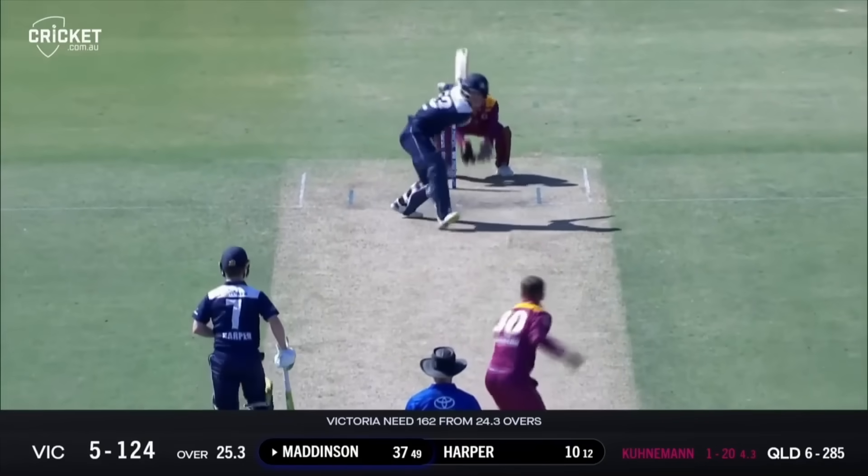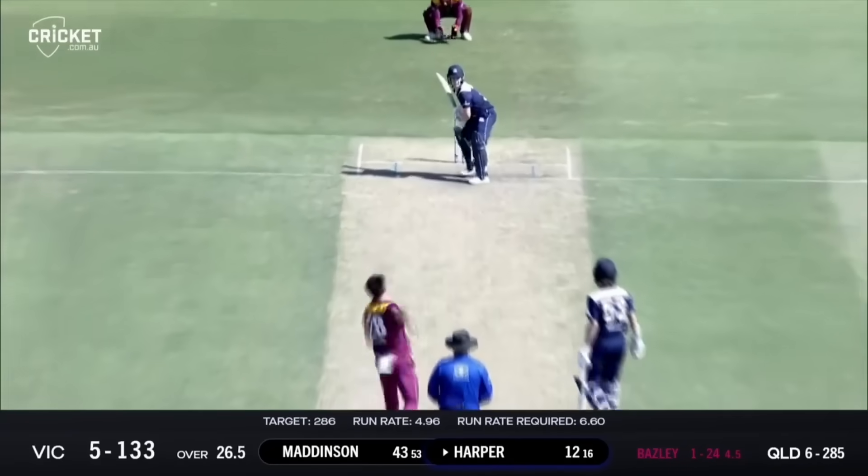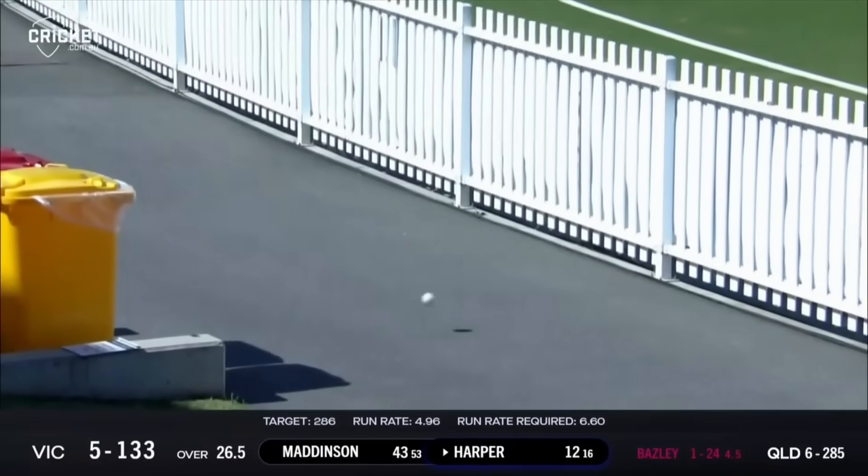It will go over the rope. Locked back in his spot - Maddison. Inside out over cover, good shot. Didn't quite get it but got it well enough. Bainsley to Harper - he's pulled that away well. Good shot, Sam Harper. One bounce over the fence.